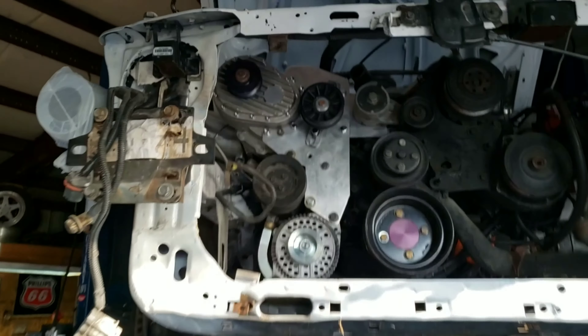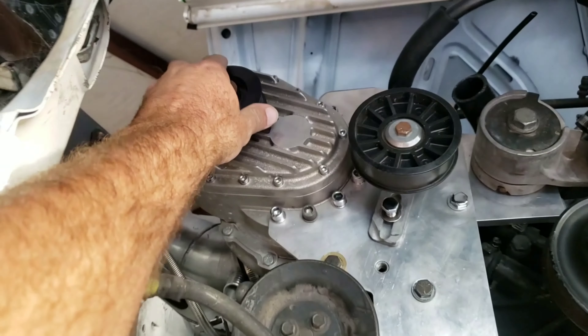Got the new alternator installed - it's the 130 amp alternator. Getting that hooked up - that's gonna be beautiful.